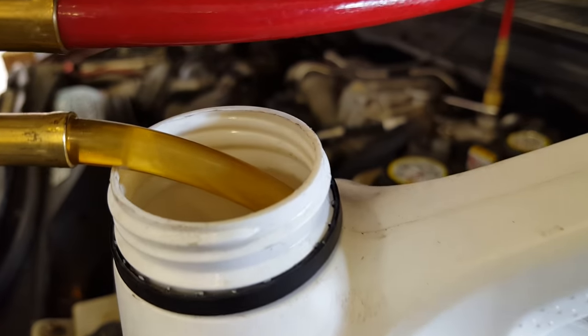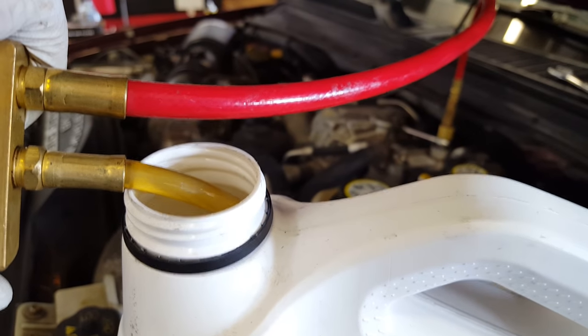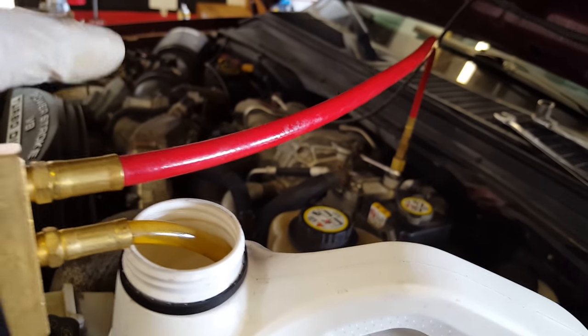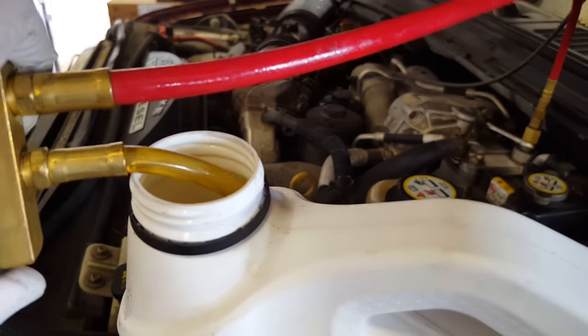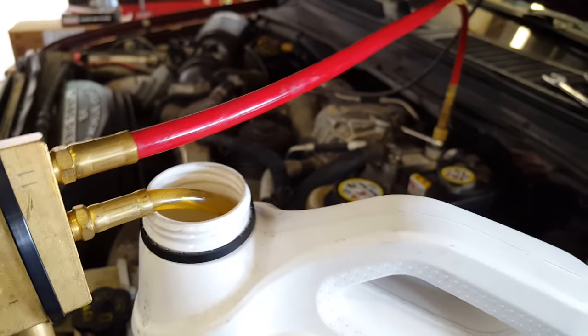I do still have little air bubbles coming out of there, so I don't know a ton about diesels, but I know you're not supposed to have air in the fuel system. As far as I'm going with this today, if anybody wants to comment and say whether that's normal with one of these running, I'd appreciate to know that since I don't offhand.